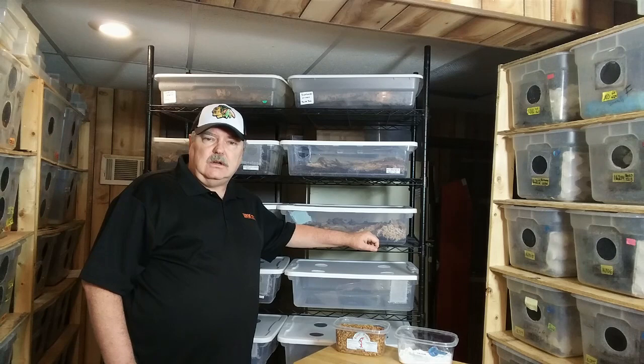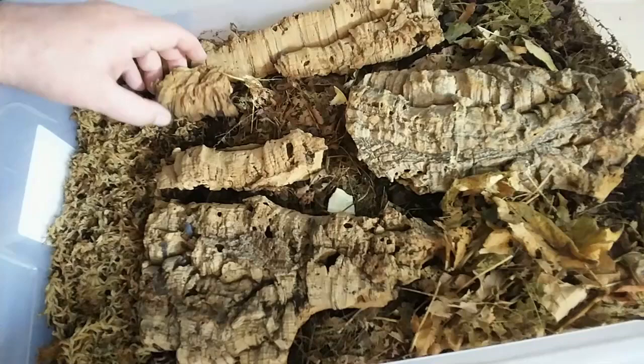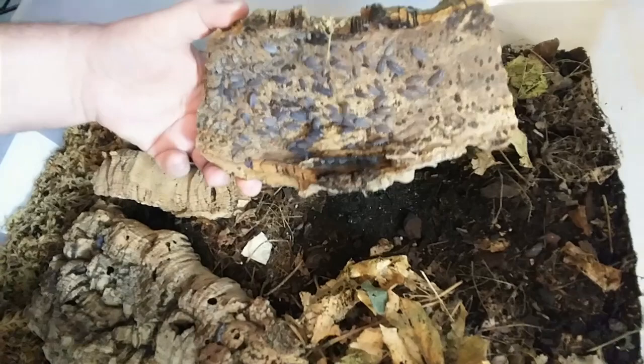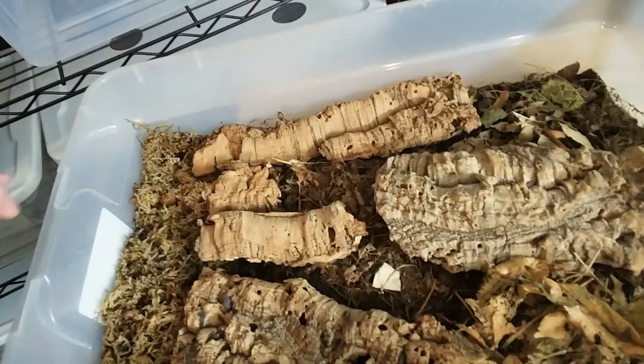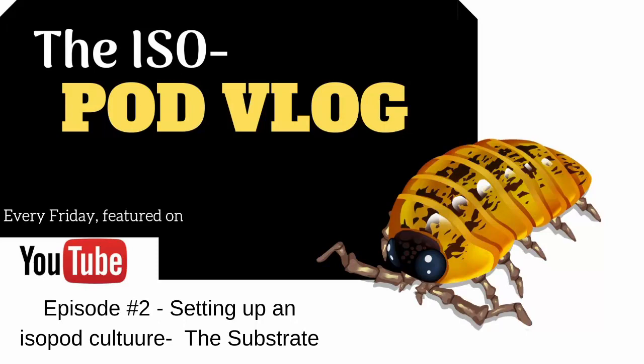Let's go ahead and take a look at one of our cultures, and I'll talk about probably the most important aspect of keeping a healthy isopod culture. Here's our powder blue culture, and you can see how it's set up with the isopods sitting under some of these pieces of cork bark. You can see this enclosure is set up with a lot of leaves, substrate, and sphagnum moss. So today we're talking about how to set up your initial isopod culture with the right substrate.